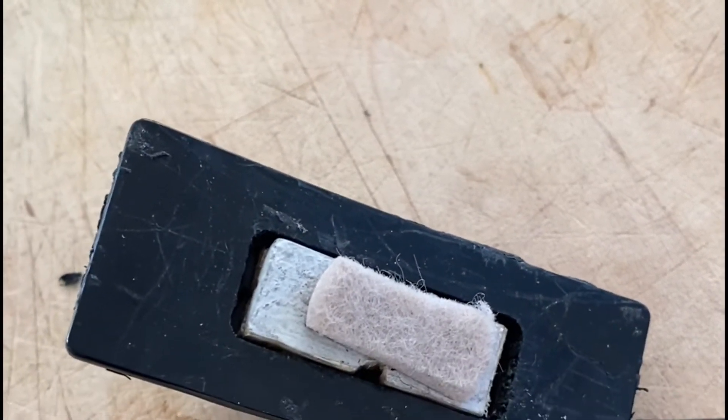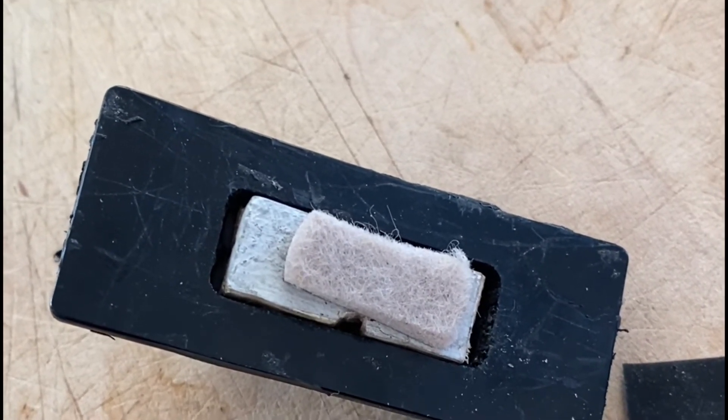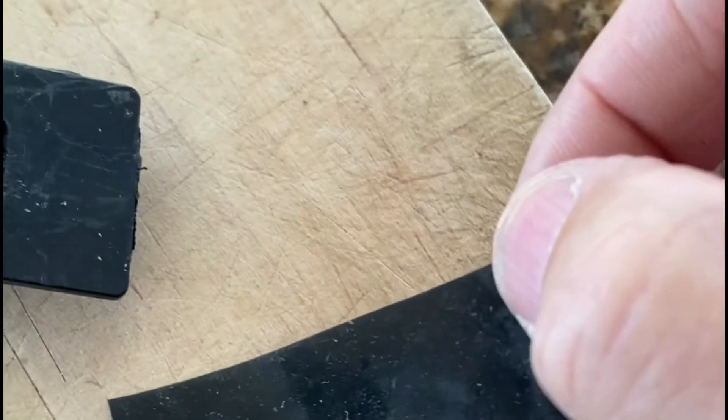Next I wanted to seal it up and I had to come up with something that would remain flexible and not too stiff so that you could compress this button down from the underside of the trunk lid. I cut a piece of self-sealing electrical tape — it's not your typical plastic electrical tape, it's very flexible like a very thin neoprene — and that is going to get glued on over that to seal the button.